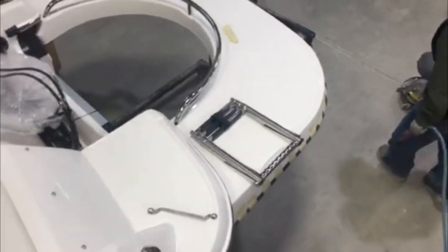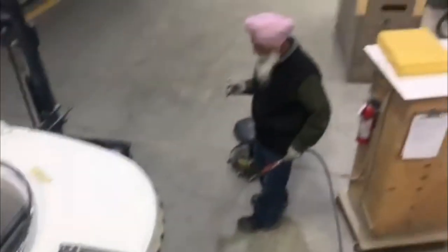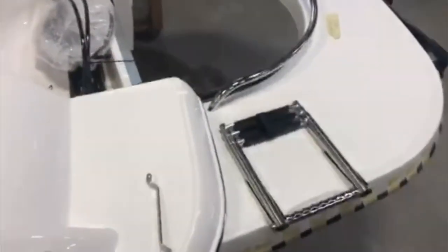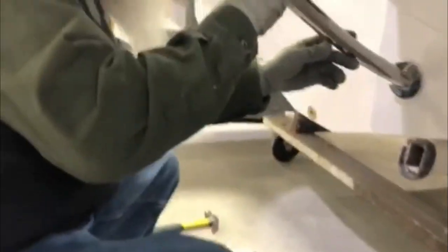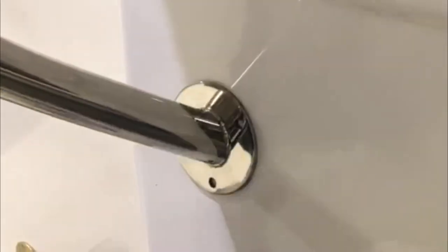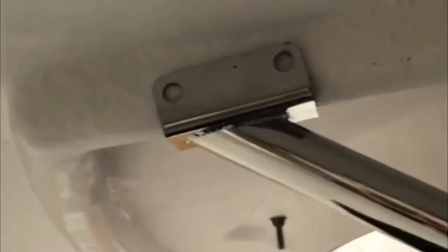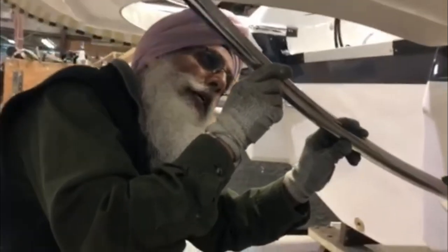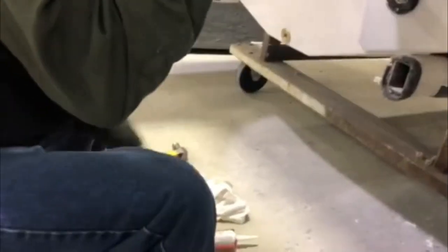The next step is to tighten it down. Use a 9/16 deep socket with a 6-inch extension on a ratchet wrench, and a wrench on the other side — it's a two-person job. The drill bit size is 11-64. This fits around nicely and should be flushed to the hull at the bottom. Up at the top, your bracket goes onto that one stringer on the platform. We'll put 3-inch by 3/8 bolts.